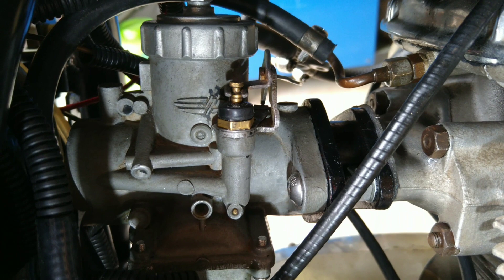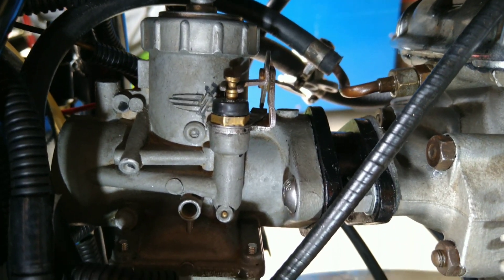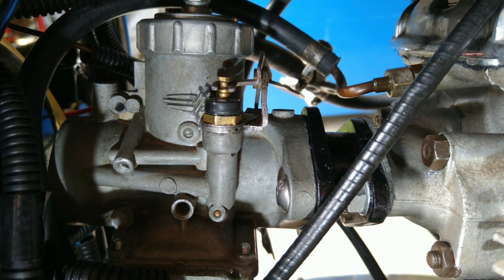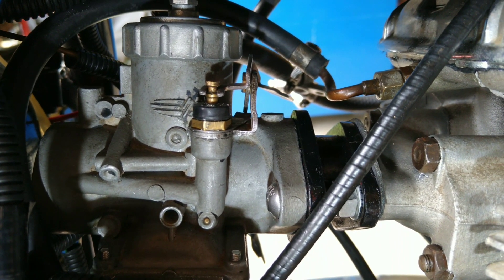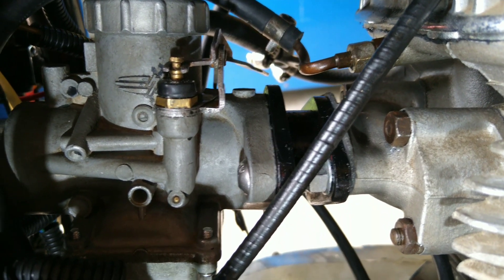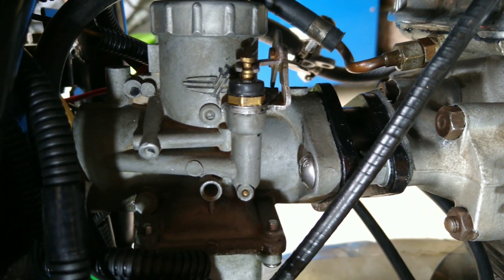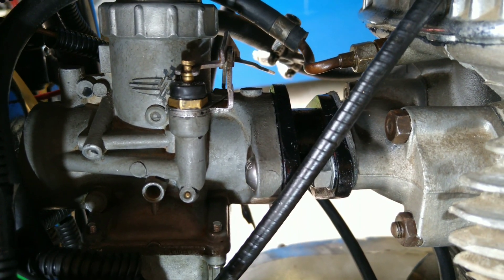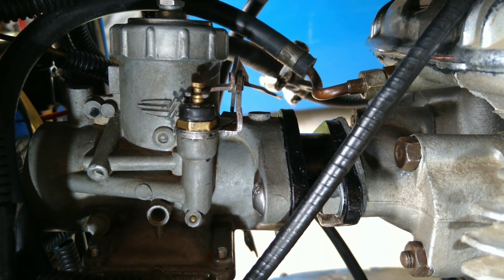First kick — idles nicely now. Looking at the records, this carburetor came off a 1972 Yamaha RT2, which was the DT360 of the day. Also a good bike. It seems to work pretty well, even though it's a 32mm on a 28mm inlet — no problems.